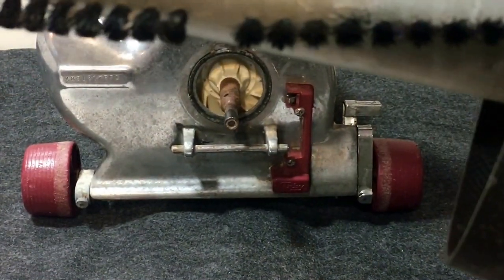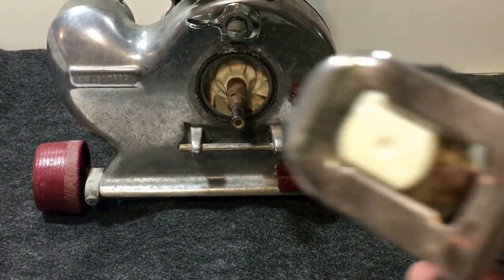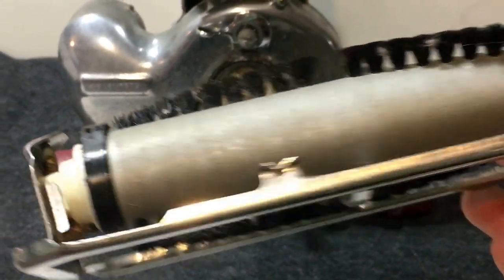Now we can take our floor plate off. This is why we had to take the tension off first before we took off the sole plate — on the Heritage models the belt sits in tabs that are attached to the sole plate.